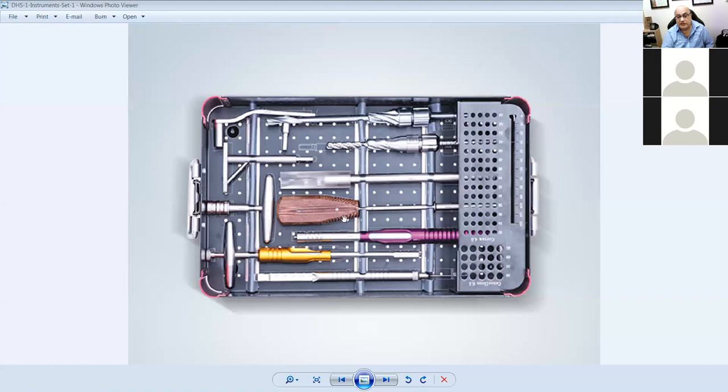So to summarize: this is a measuring guide, this is for the DHS, this is for the DCS, this is a screwdriver or drive connection, this bit connects the screw to the drive, this is your triple reamer for the DCS, this is a DCS guide, this is a DHS guide, and this is a T-bar.